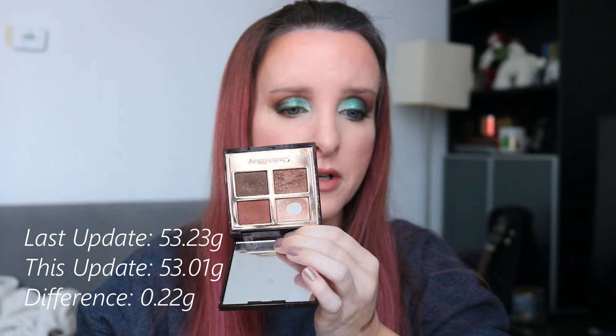So we are going to declutter this one at the end of the year, but I'm going to keep using it here and there before then. So last month this was 53.23 grams, it's now 53.01 grams — that's a difference of 0.22 grams. I don't expect to see a whole lot of movement on that after this update.